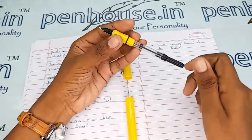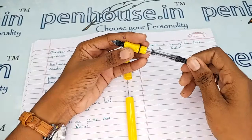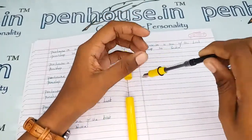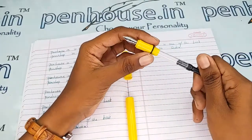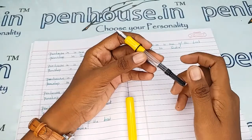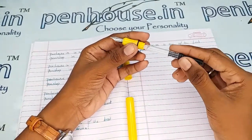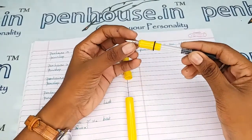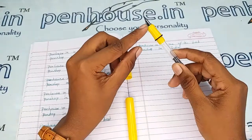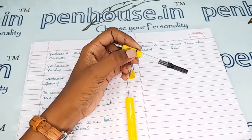The ink filling system is cartridge-converter type. To fill the ink using the converter, turn it in the anti-clockwise direction so the piston moves forward, dip it in ink, then turn clockwise so the ink fills up. You can also remove the converter to fill it, but if you are doing this for the first time, keep the grip portion fixed so the ink circulation in the feeder is good. You can also use cartridges — just fix them directly.